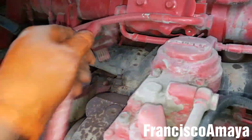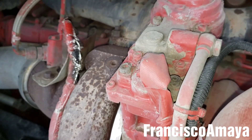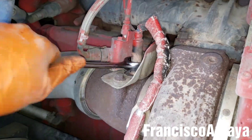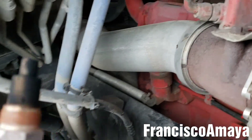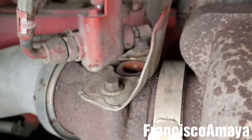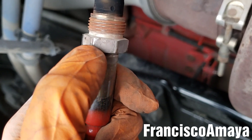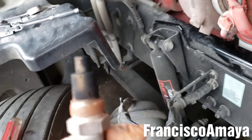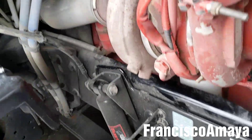Now with the wiring out, continue using the wrench until we get the sensor completely out. Here's the sensor — the thread is damaged, so you cannot reuse it. It's very important that you heat it up with the torch until you can see red, then apply pressure with the wrench. That's how everything comes out easily. If you don't get it completely hot, you're gonna have problems removing it.